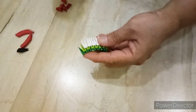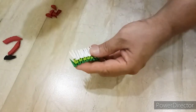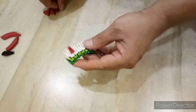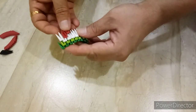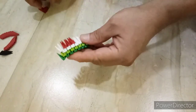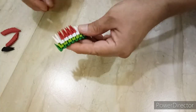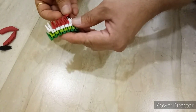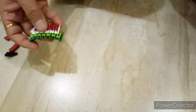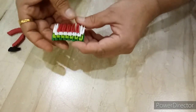Next row, we close here with a white piece. Next, we put a red piece. 5 red pieces, 5 red pieces, like this. And last white piece, like this.